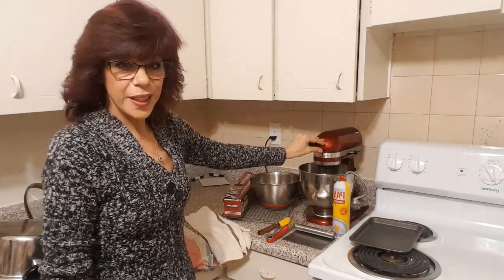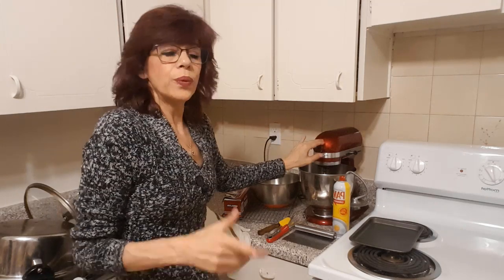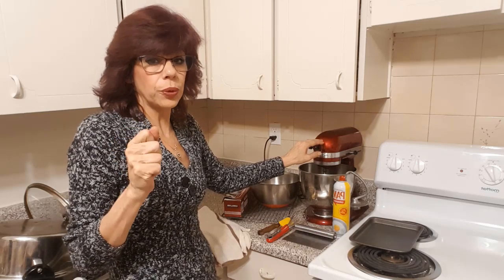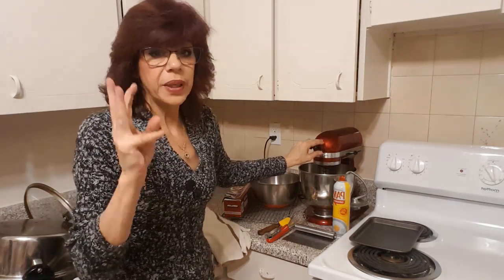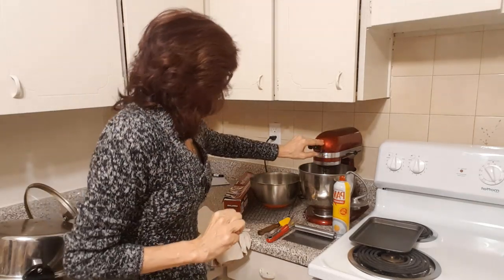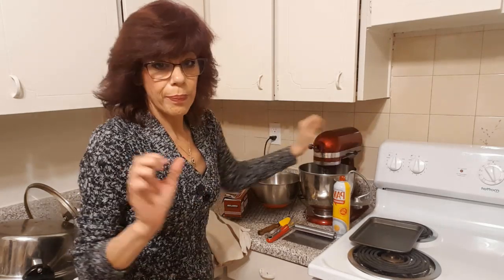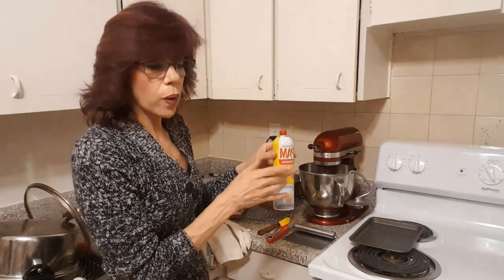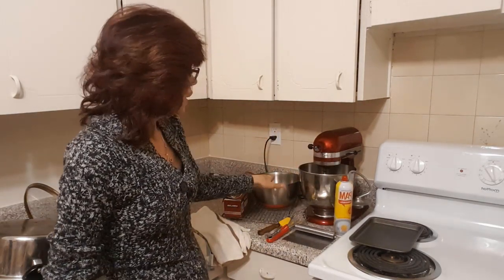For equipment, you're going to need a stand mixer — or you get to do it by hand. I would not attempt this with a hand mixer; the motor is probably not strong enough, even if it does have dough hooks. Trust me, I burnt out three. So use a stand mixer with the dough hook, or do it by hand.